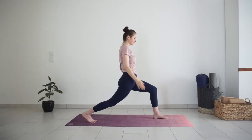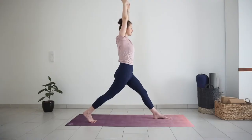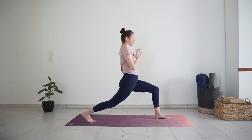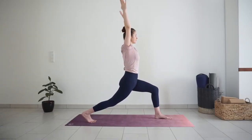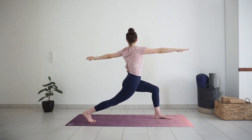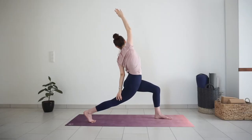Last time, inhale. Exhale, sink a little deeper into the lunge. With inhale, lift your arms up, knee stays bent. Exhale, twist to the left, reaching your right arm forward, left arm back. You have the option to stay here, or place your left hand to your right thigh and lift your right arm up and over the head for reverse lunge.